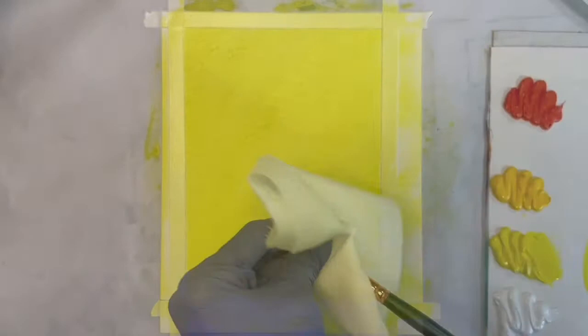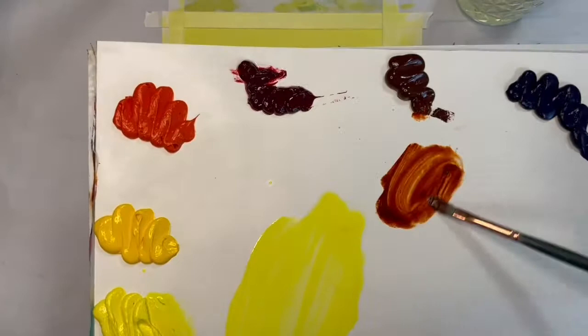I use a thin burnt sienna just to place the major shapes. This will be painted over, so don't worry about making a detailed drawing.